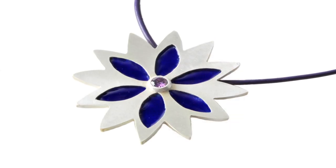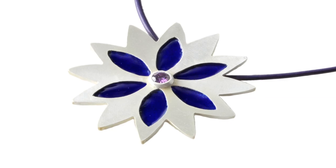Enamels are a great way to add color to your creations. In this tool demo, we'll show you everything you need to get started today.